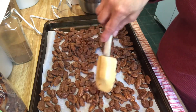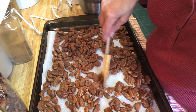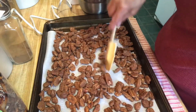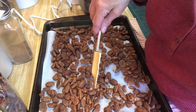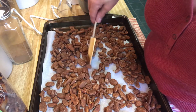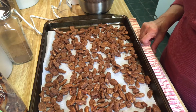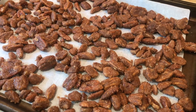We're going to bake them for one hour, stirring every 15 minutes. You want to keep your eye on them so you don't burn them. The recipe doesn't specify exact timing, so just stir them every 15 minutes for a total of one hour. I will bring you back and let you know exactly how long they baked.